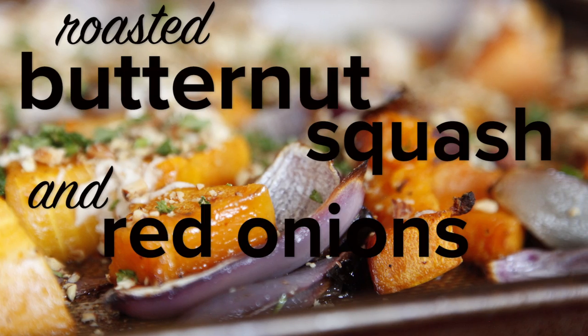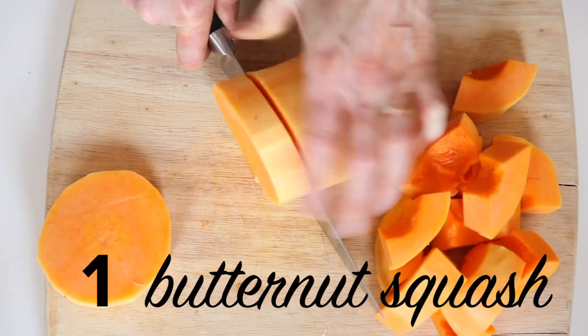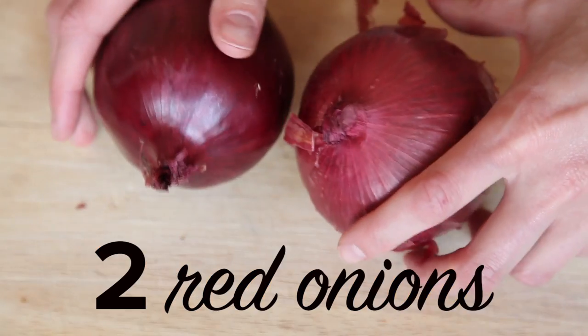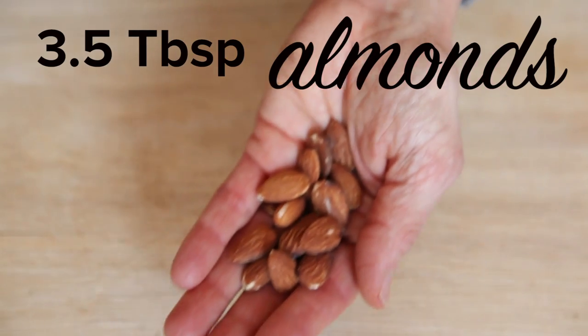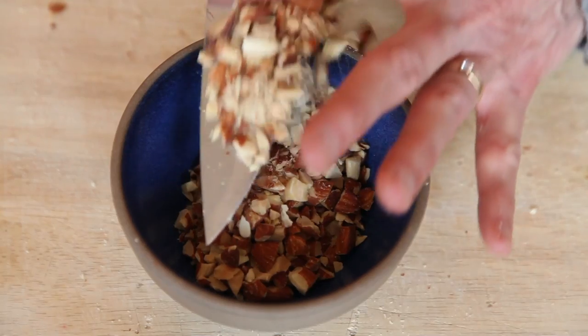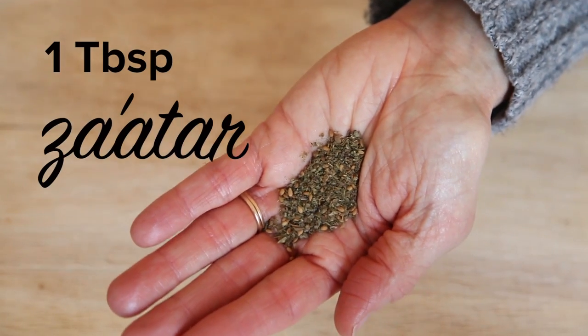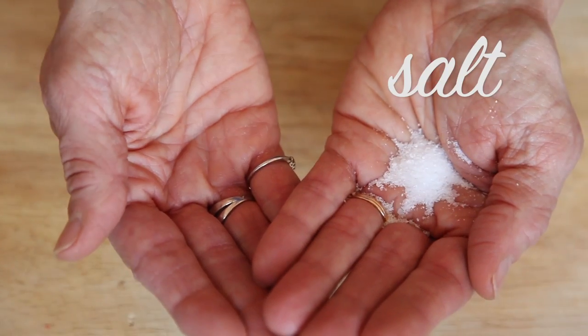Here's how you make roasted butternut squash and red onion with tahini and za'atar. One large butternut squash, cut into pieces. Two red onions, cut into wedges. Three and a half tablespoons of olive oil. About three and a half tablespoons almonds — the recipe calls for pine nuts, but almonds are just as good and way cheaper. One tablespoon of za'atar, which is a traditional Middle Eastern spice. One tablespoon of parsley, chopped. And of course, salt and pepper.